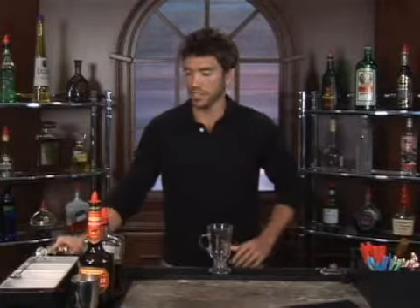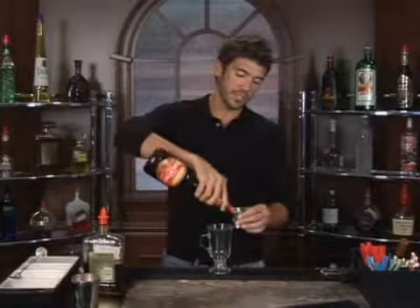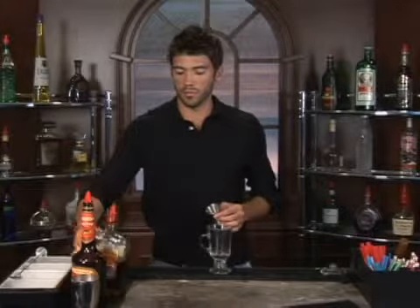The drink we're about to make is called Fuzzy Nuts. Let's measure out one ounce of peach schnapps for our fuzziness here — the fuzzy peach — and one ounce of amaretto.